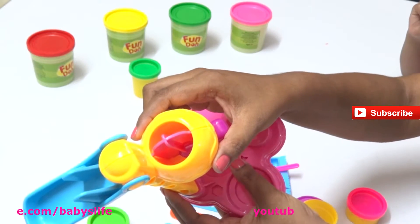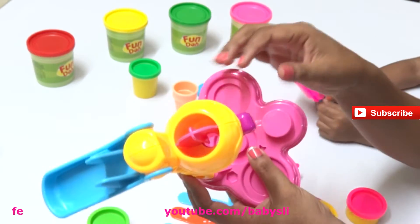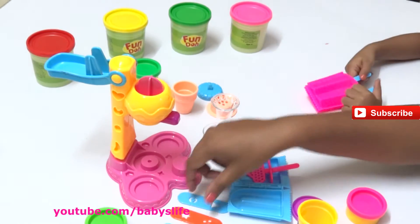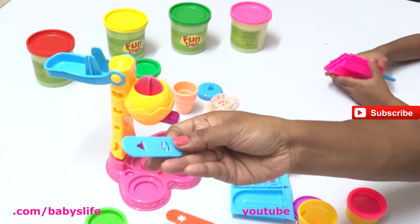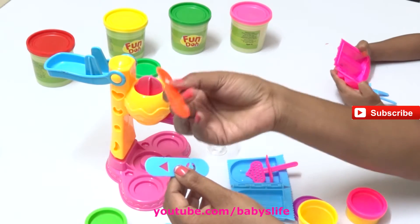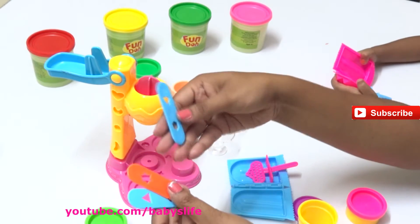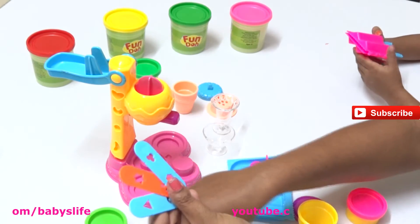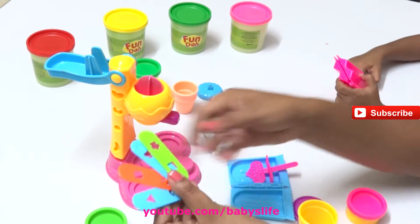We can make different color ice creams and different shapes. Let's see the different shapes we can make - we have a triangle, another shape, a square, a star, a flower, and a hexagon.